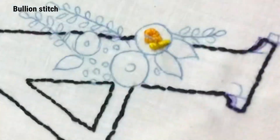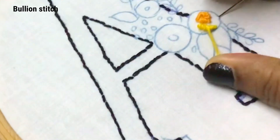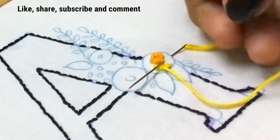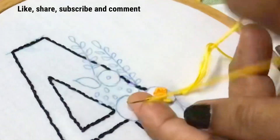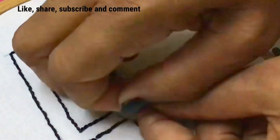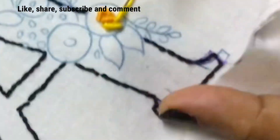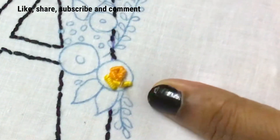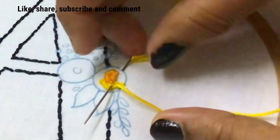Once again in the middle of the previous stitch let us take the needle out. Go to the end of the circle and come to the middle of the previous stitch. Once again hold with your left index and roll the thread on the needle with your right hand. Hold the thread tightly with your left hand and pull the needle with your right hand, again going back through the fabric. In this same method let us finish the outer circle of the rows with the lighter shade of thread.